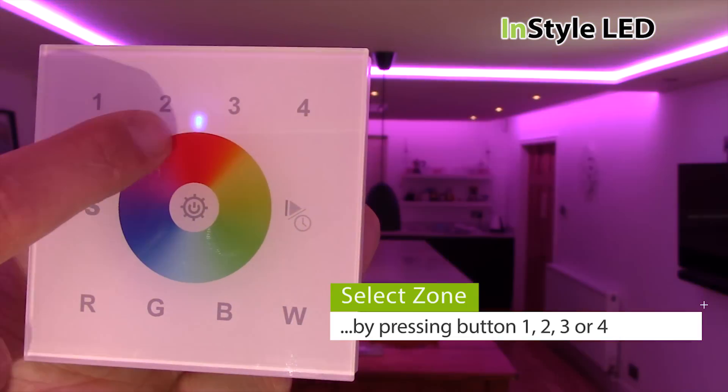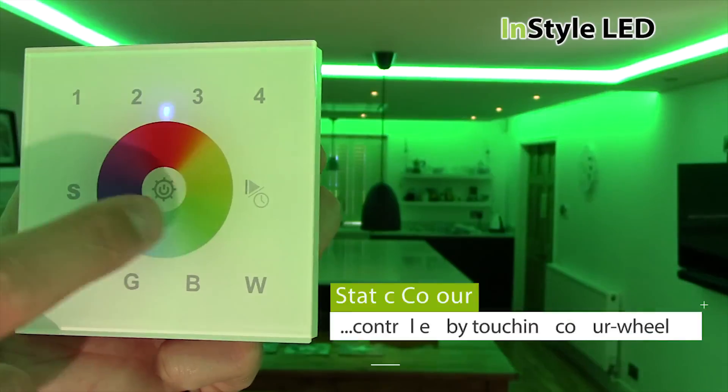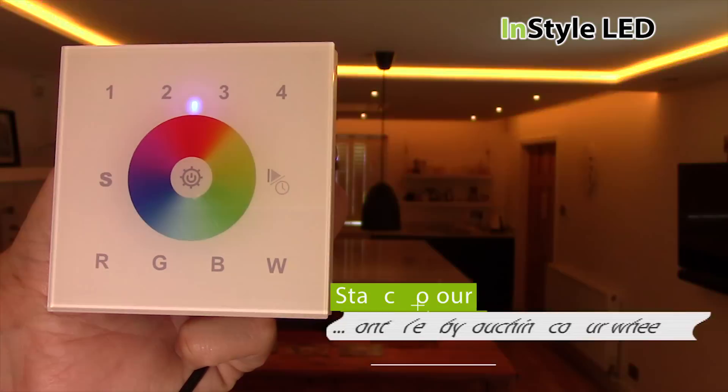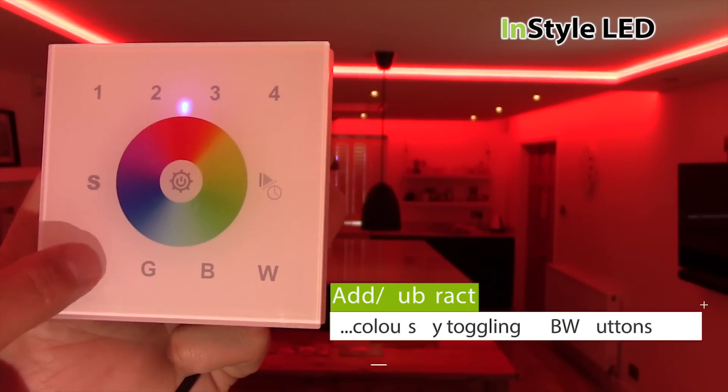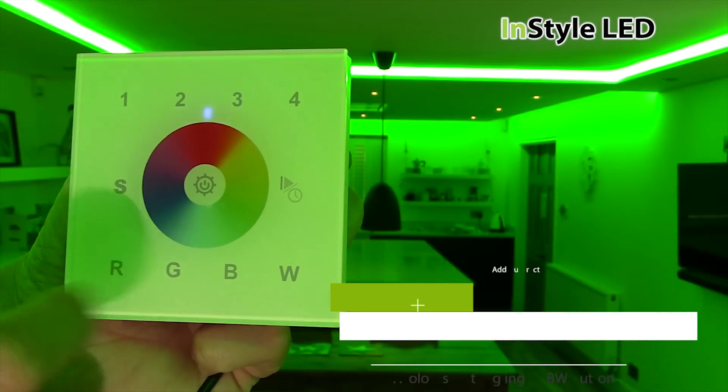Press your zone number first to control that zone. Touch the colour wheel to select static colours. The R, G, B and W buttons add and take away 100% of that colour when tapped.